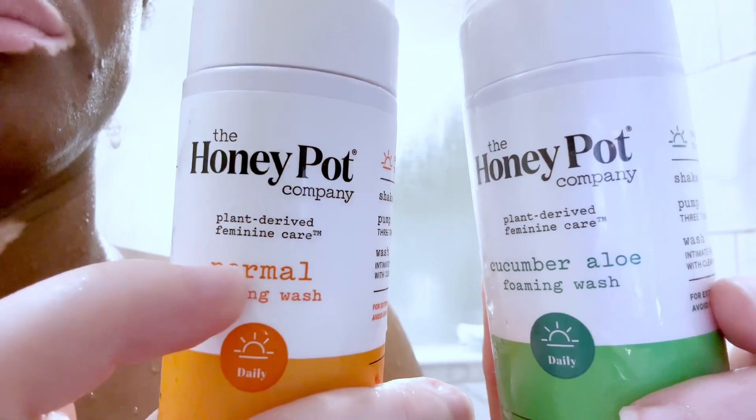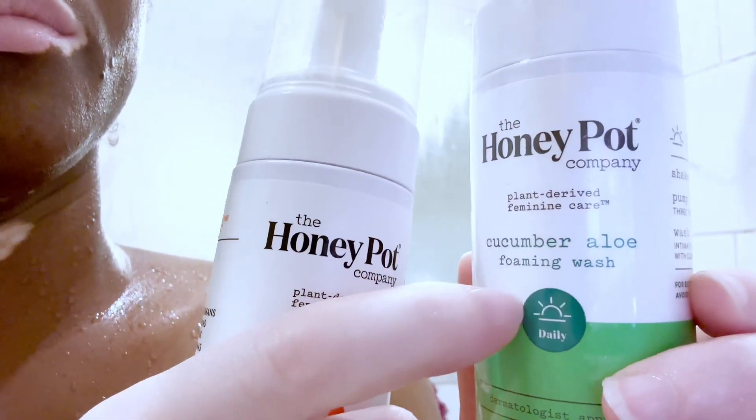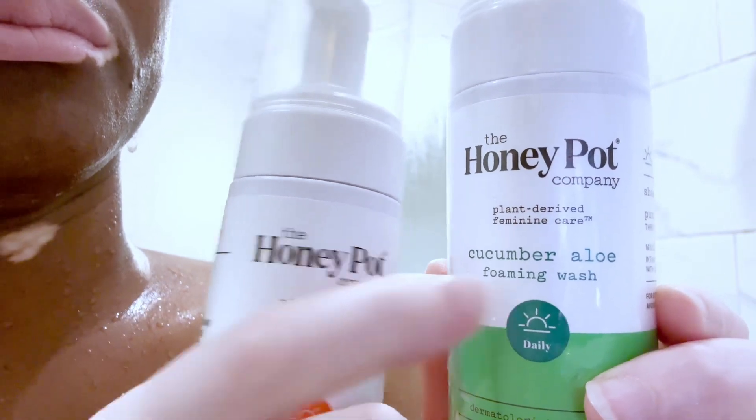This is for my special part. The Honeypot Company is a really nice company — these products are for daily use. You shake it, put two pumps, and wash your private area.